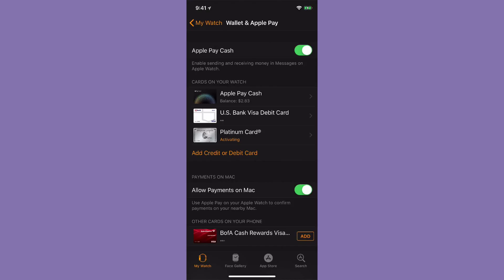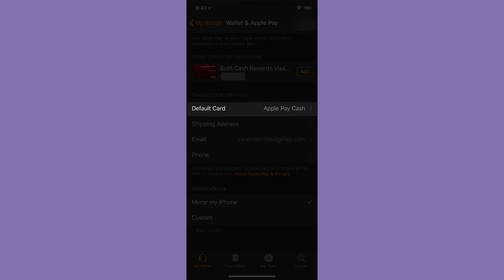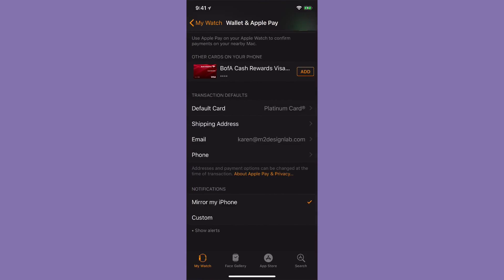While we have the Watch app open, let's look at the rest of the screen. If I scroll down, here's where we can set up the default card. I'm going to change it to the card we just added — that's the card that will come up when I use my watch in the store. You can always swipe through all your cards, but it's nice to have the default set. Below that you have options to change your shipping address, email, or phone — just tap on those to go in.